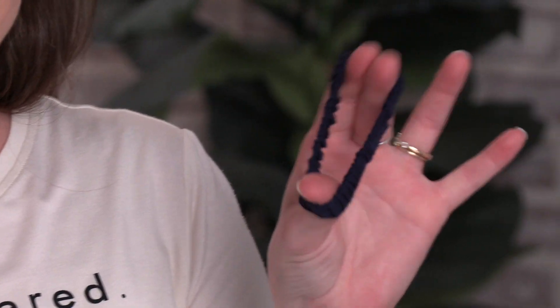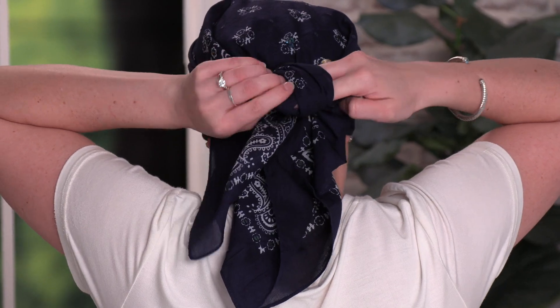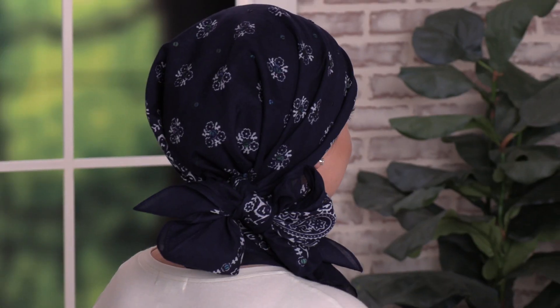The scarf does come with a matching scrunchie for easy tying, and we have a variety of different scarf tying videos on ways to use it. This super soft scarf is a customer favorite, and this is our sequin bandana scarf.